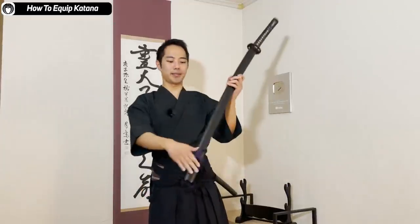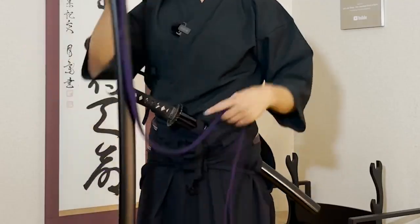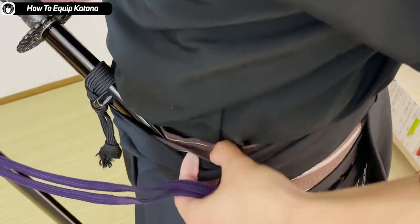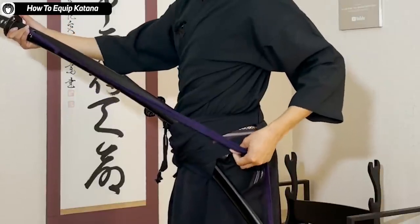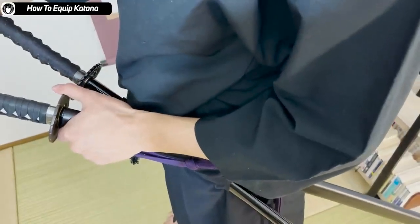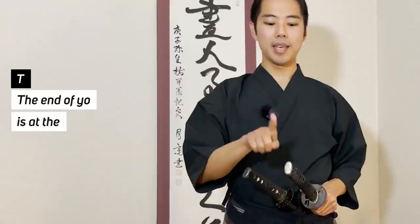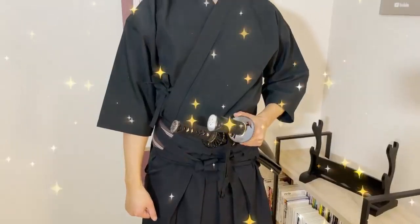Next is the uchi katana — the longer katana. This longer katana does not come into your hakama and belt from the center of your body, because you already have the wakizashi there. So the longer katana comes from your left waist. You put the uchi katana on the outer layer of the obi — a different layer from the wakizashi — from your left waist. This also goes under one of the strings. The tsuba of your wakizashi is at the center of your body; the end of the handle of your uchi katana is also at the center of your body. The two katana are well balanced.